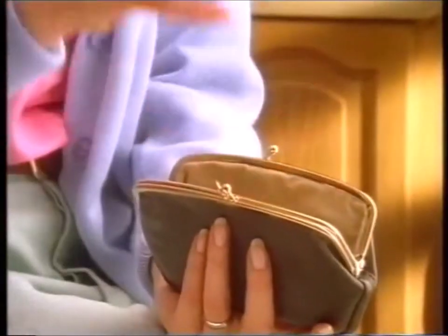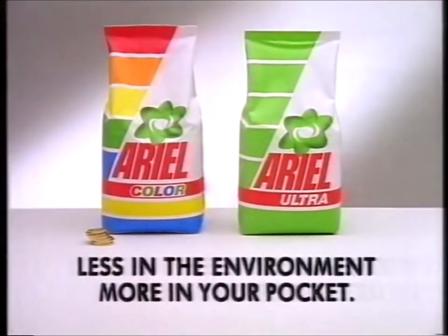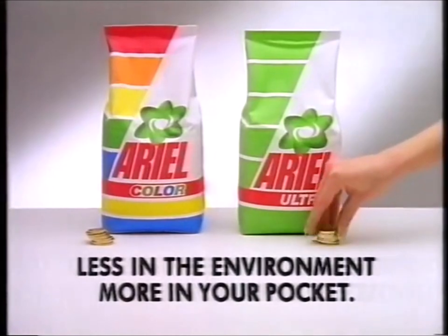And because it's a refill, it costs a little less too. New Ariel Powder refill bags put a little less waste in the environment and a little more money in your pocket.